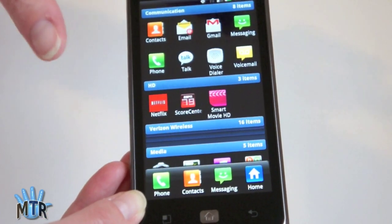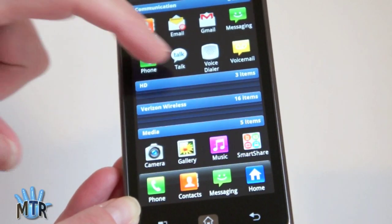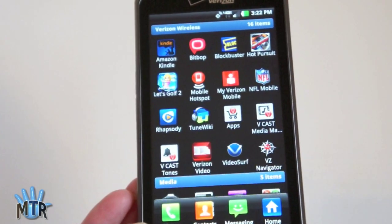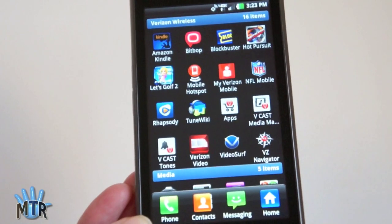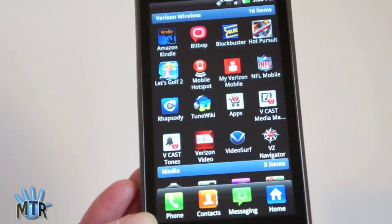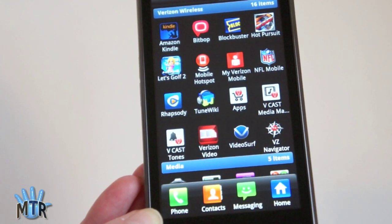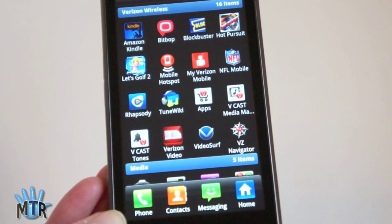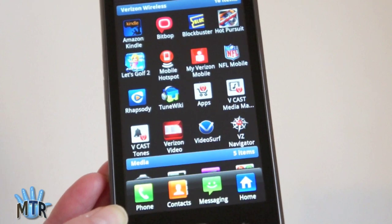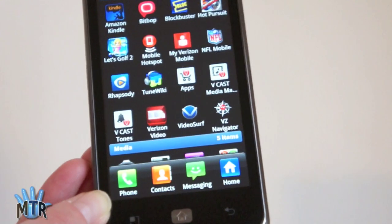In terms of software, you've got all your standard Google applications, a voice dialer, contacts, and a standard phone UI. In the Verizon Wireless group all their apps are collected together, so those who don't like bundled software can minimize it. There's Bitbop — their streaming TV service at $10 a month — plus the usual Blockbuster bundle, Kindle, Let's Golf 2, Need for Speed, their Vcast Media Manager, their App Store, VZ Navigator, Google Maps and Navigation, and Rhapsody.